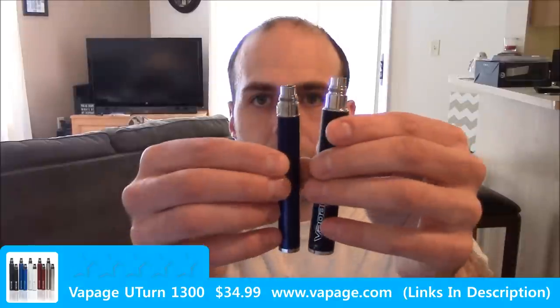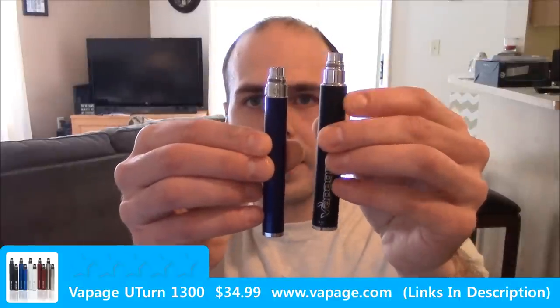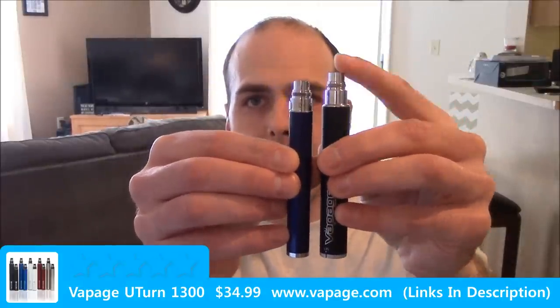Let me unscrew this device real quick and I'll show you a size comparison to a generic run-of-the-mill Ego-C twist. This is actually a 900 milliamp hour battery. As you can see it is a little bit thicker, but height-wise it's not much taller.